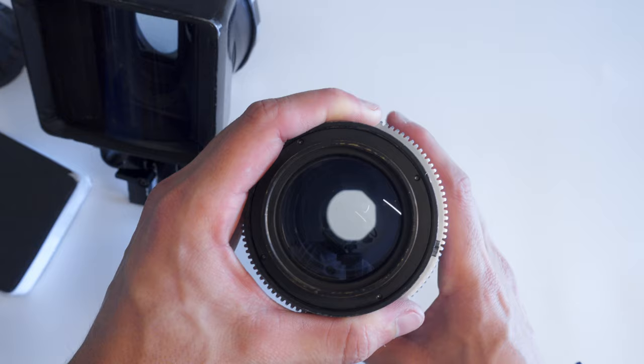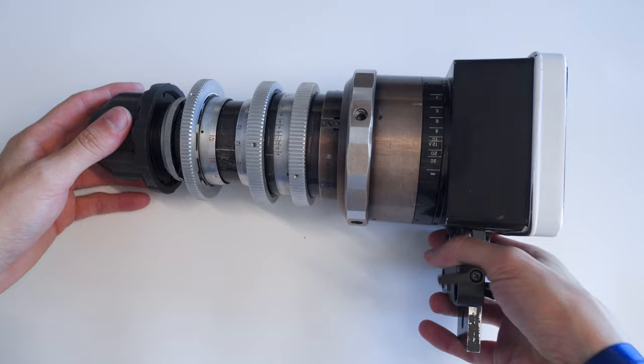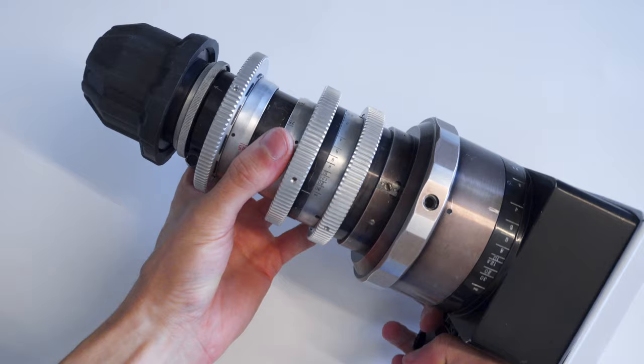This lens will not give you clean ovals at any aperture stop except wide open. The second downside is its weight — this thing weighs six kilograms, thirteen pounds, which means it isn't a handheld friendly rig, requiring lots of support and even a sturdy tripod.